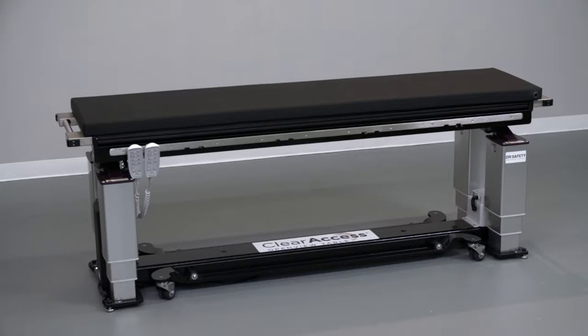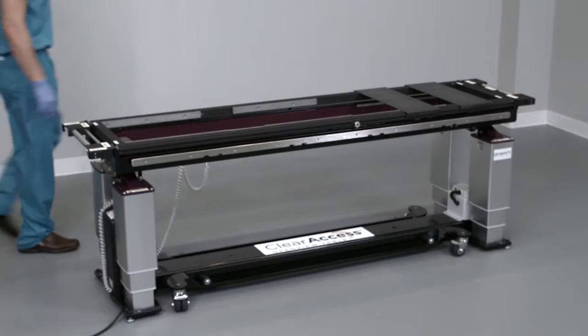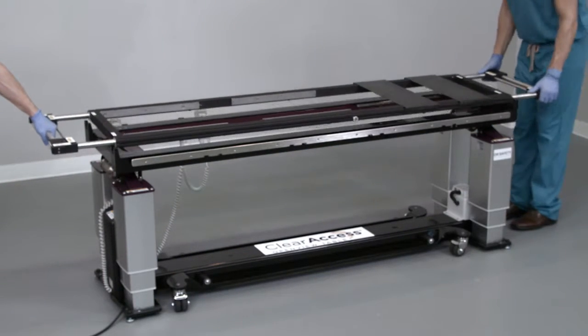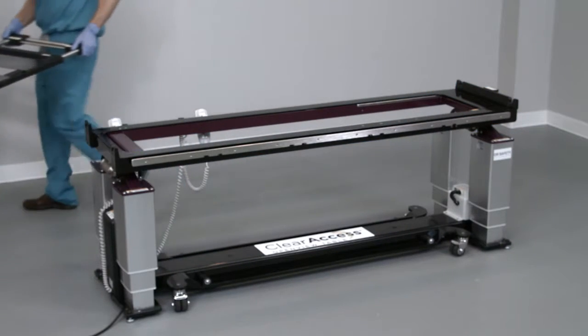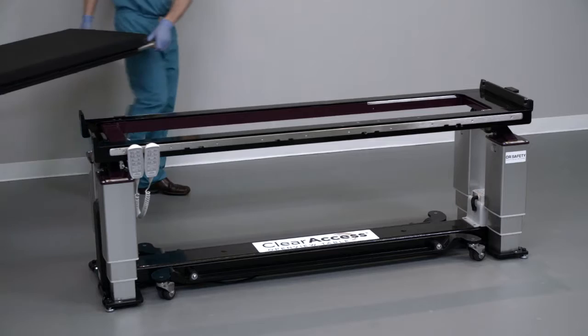If the supine platform is not already installed on the Clear Access table, the prone platform — the open top — is likely in place. Remove the prone platform with the help of another team member by grasping the silver handles at both ends of the table. Extend the handles by pulling outward, then lift and remove the prone platform from the Clear Access table base. Next, install the supine platform, or flat top, onto the table.